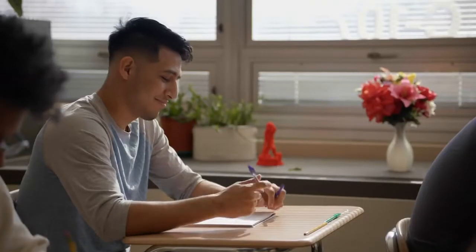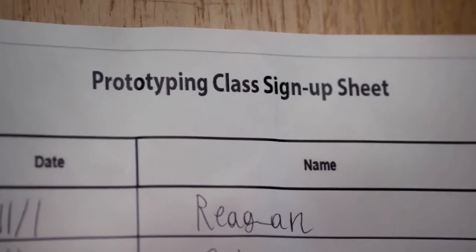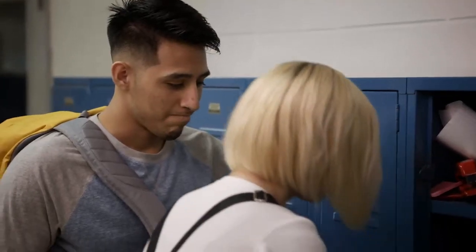Excitement can turn into results. Other students can see that excitement. And that original spark, it starts to spread. Inspiration begins to show everywhere.